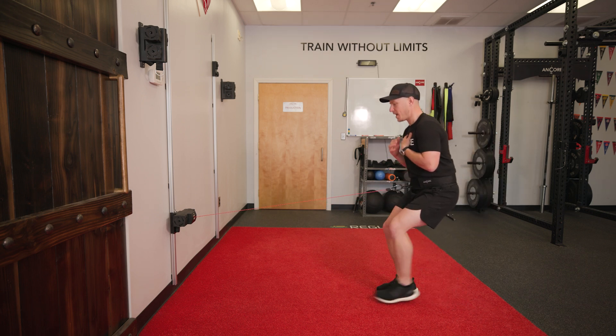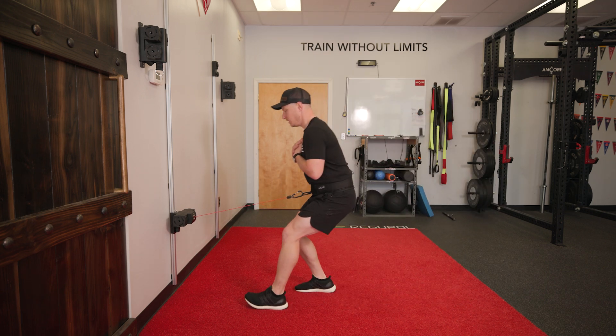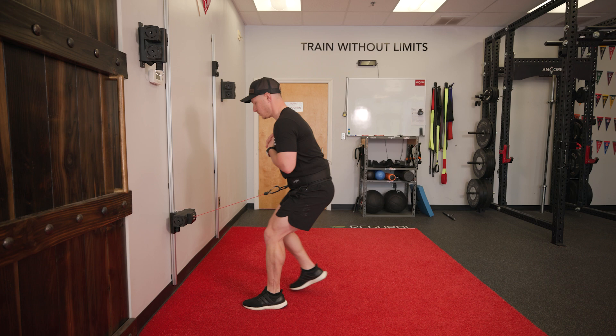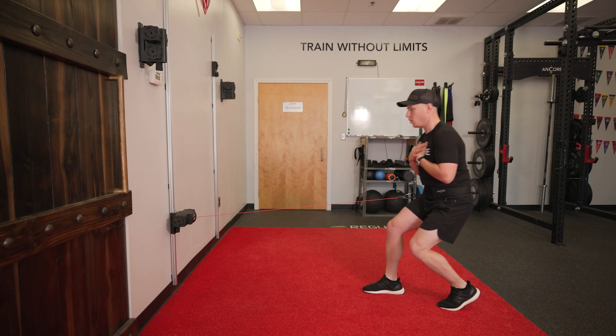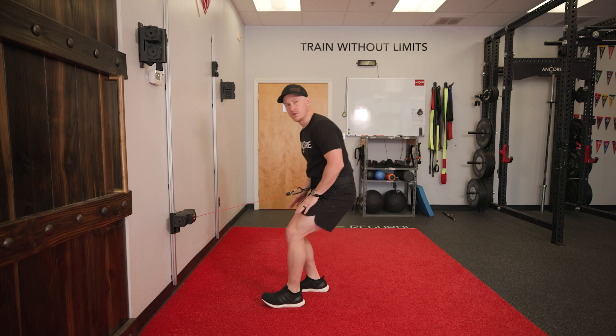Walk back really focusing on driving the front leg straight. In a controlled motion, step back towards the trainer — drive out, drive out, and then walk back nice and controlled. You should really feel that in your quads.